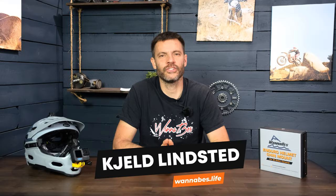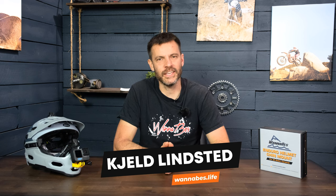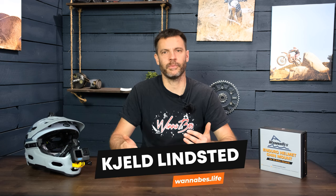Hey guys, I'm really excited - I just picked up a Scott Strike E-Ride 930. It's an e-mountain bike and it's a mid-range bike, so it's not going to be like a super expensive top-of-the-line one, but I still really enjoy it.